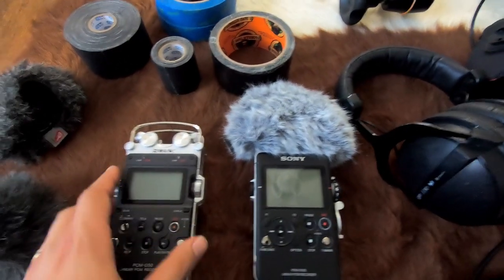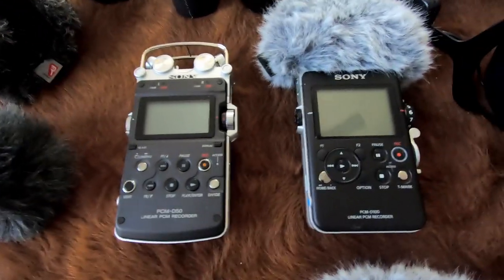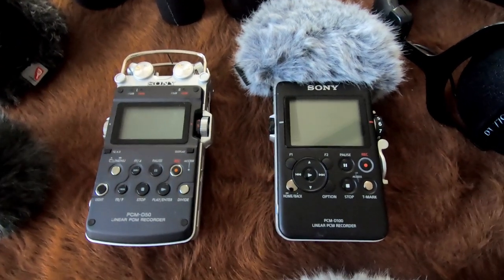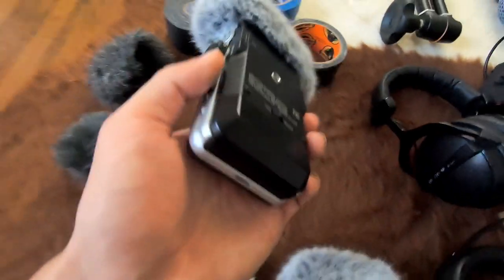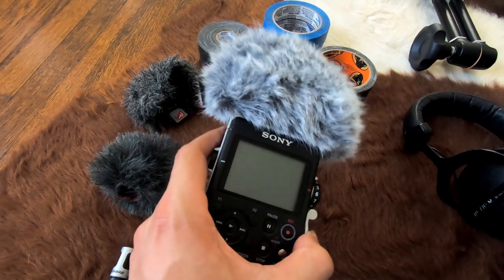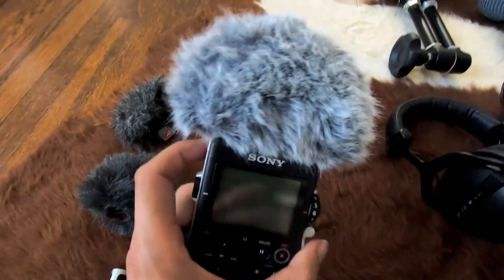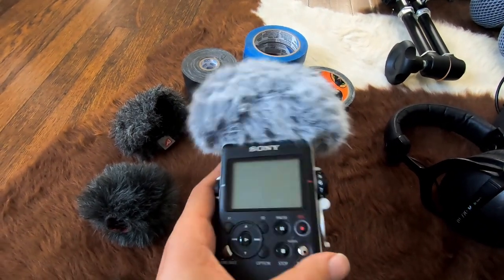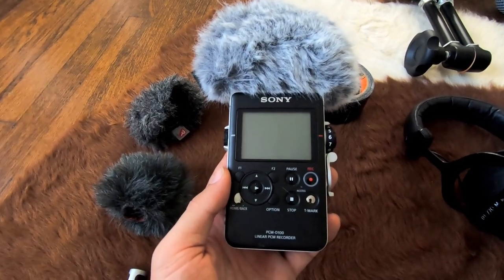These are fantastic for just leaving out somewhere and letting them run. The battery life is incredible — they each take four double-A batteries, and I've gotten 24 to 32 hours of recording out of each battery set. I don't find myself limited by the lack of XLR inputs because the mics and preamps are good enough. The only thing I wish were better is the Rycote system still allows a little wind buffeting, so they're not the greatest in high-wind environments. But otherwise, these are really fantastic standalone recorders.